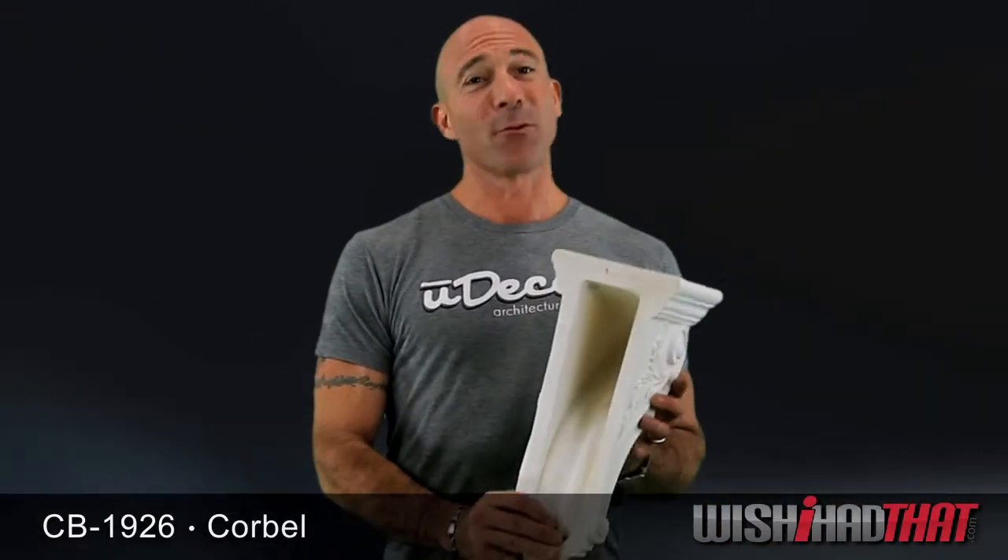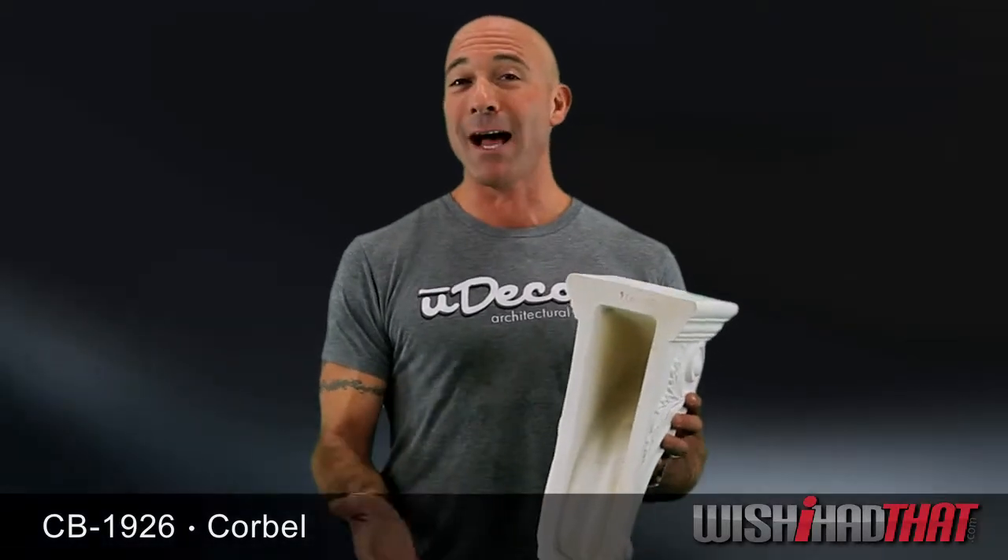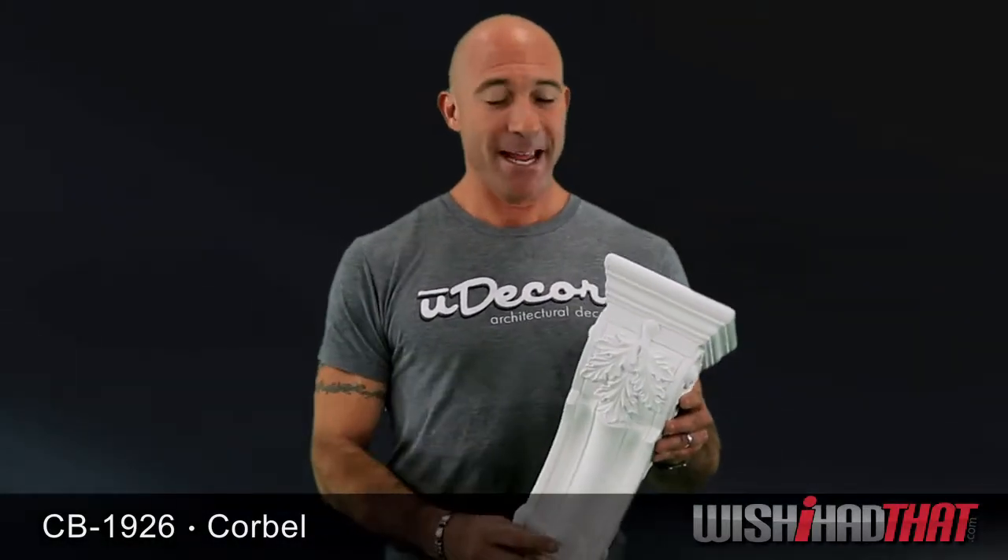They're also hollowed on the back for additional support when mounted on blocks. These corbels are durable, versatile, and pretty too.